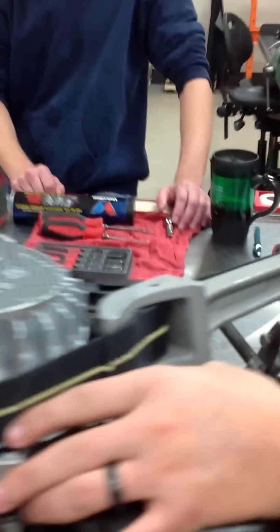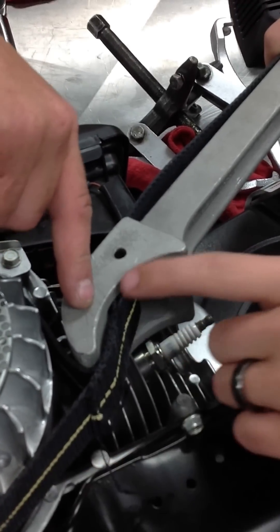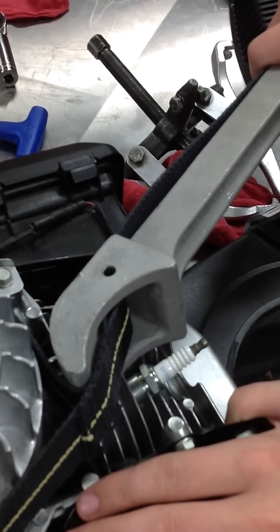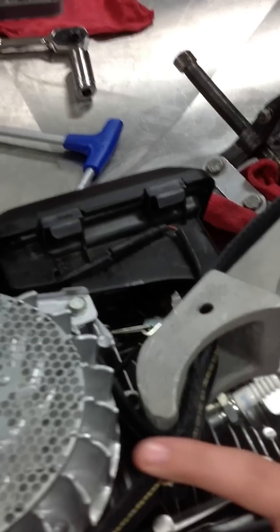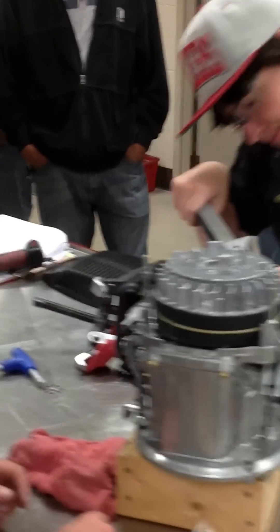As he's got that tool wrapped around — you can see basically the head of the tool — what we're doing is we want to make sure as we wrap that we're not going to bend any metal guards, any housings, any shrouds, or anything else. His main function is to basically support the flywheel so that Al can go ahead and torque this down.